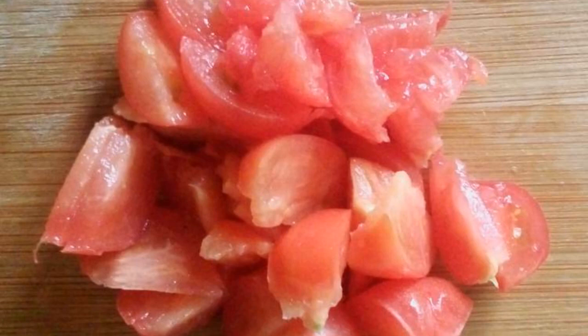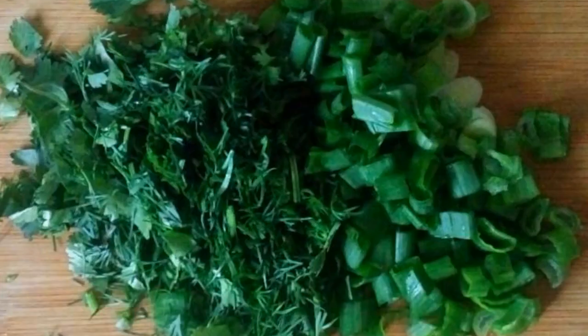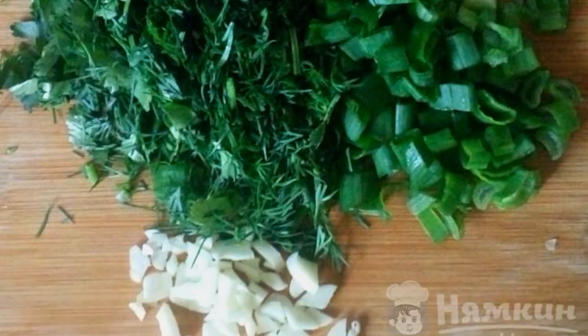If the tomatoes are small, cut them into slices. If the tomatoes are large, it is better to cut them into thin half rings. Chop your favorite greens — I'm using dill, cilantro, and green onions.